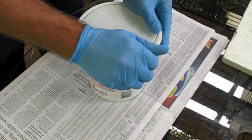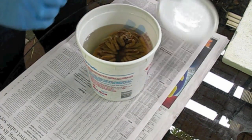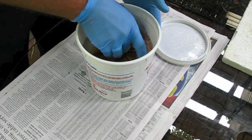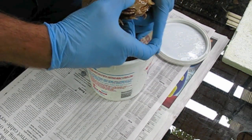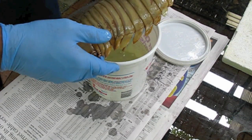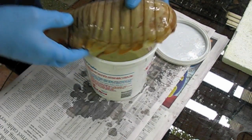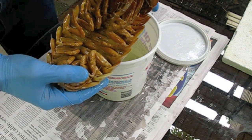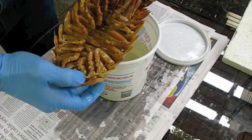This is a specimen of the deep-sea isopod, Bathynomus giganteus. It was originally preserved in formalin, and I've been soaking it in alcohol to remove the formalin, since that's kind of nasty stuff.